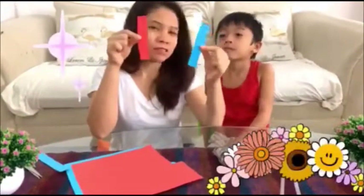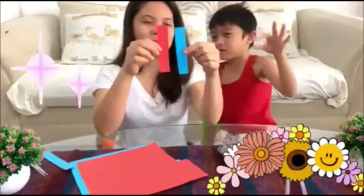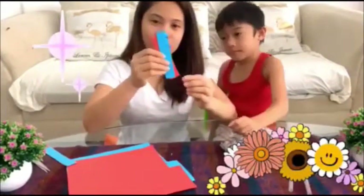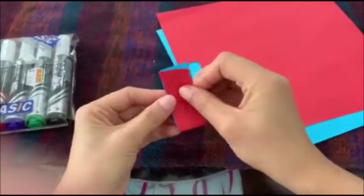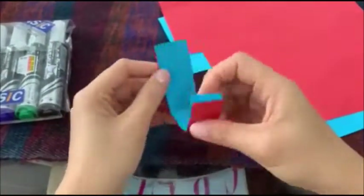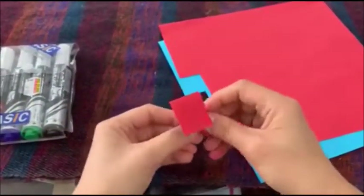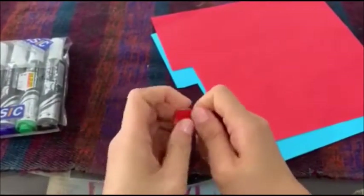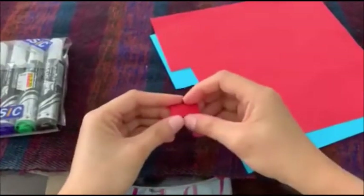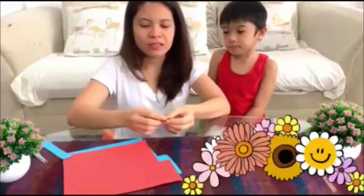So we have now two pieces — red and blue. We are going to fold this paper like this, folding it into a very small paper. Then we will cut both sides, like this.